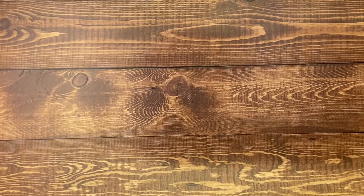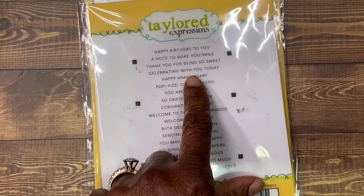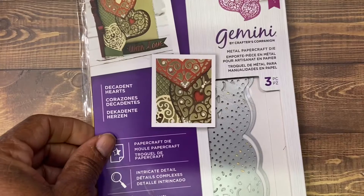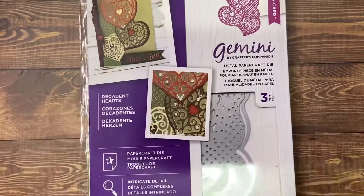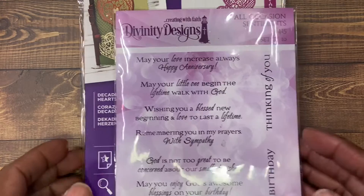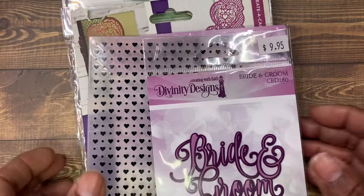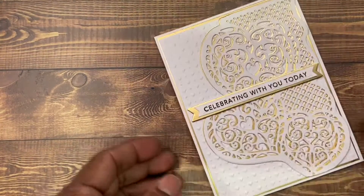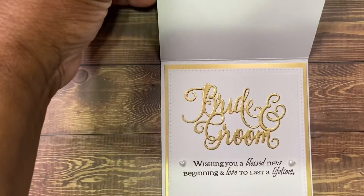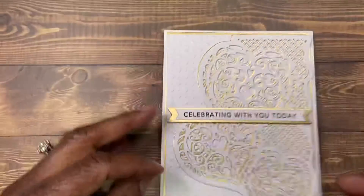The next card was a wedding card. I used my Tailored Expressions Simple Strips Backer, the Tailored Expressions Simple Strips, and the Tailored Expressions Celebrate With You Today. I used this Gemini die. I used this stamp right here — 'I'm wishing you a blessed new beginning and love to last a lifetime.' I used this embossing folder and this stamp right here. And this is the card that I created, and this is the inside. This is actually a wedding card — someone's getting married.